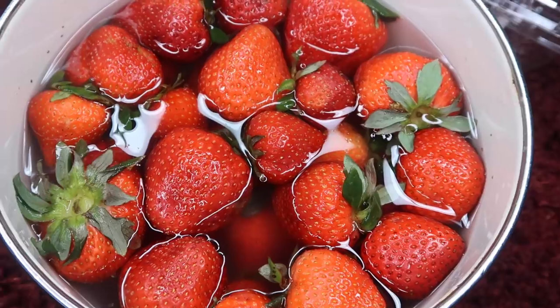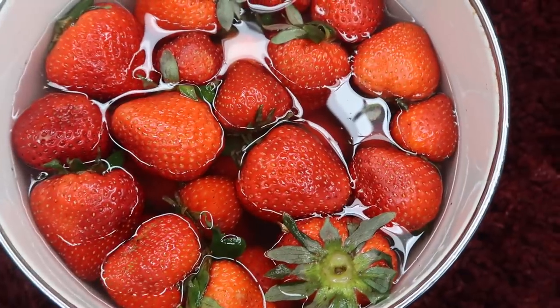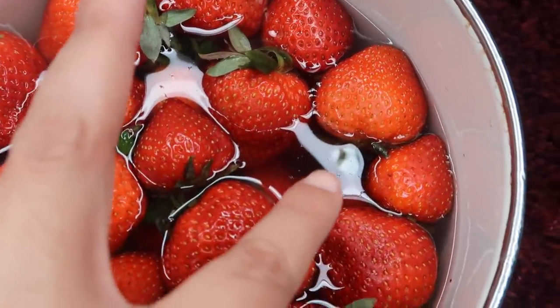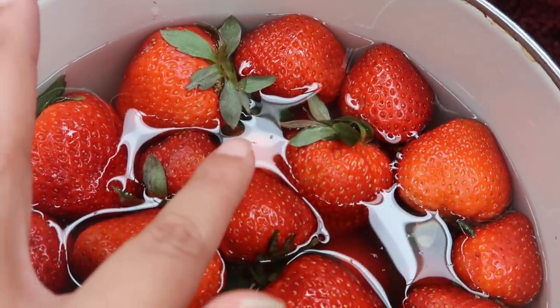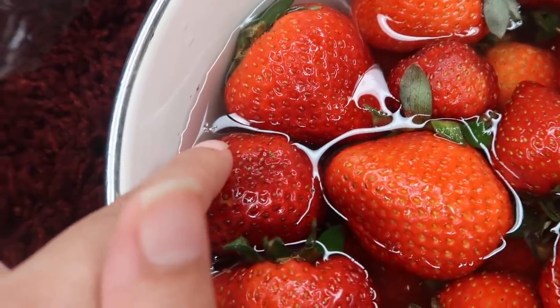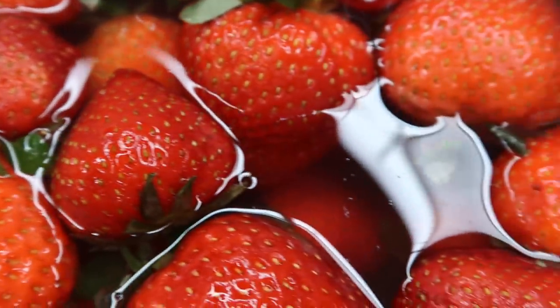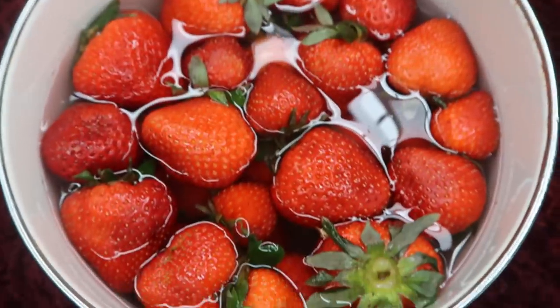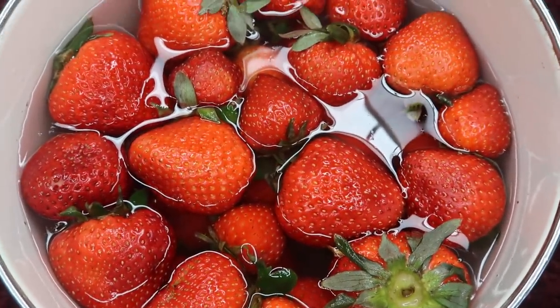This is so gross. Next up, the five minute mark. After five minutes, you can see this little section of floaties — there are two bugs right there as well. This is so disgusting, you guys. Five minutes in and all this stuff has already come off. So now we're gonna let it sit for 30 minutes and really let it soak — let's see what happens.